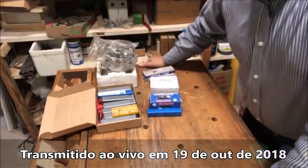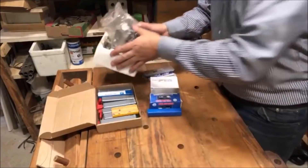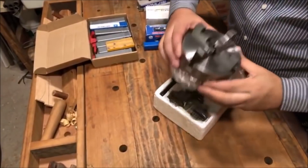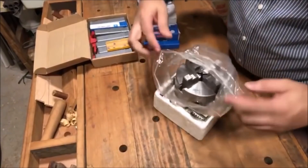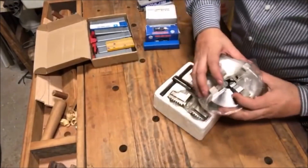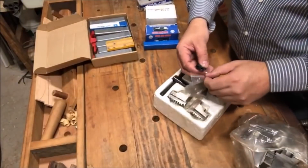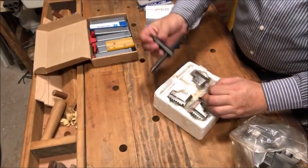Todo mundo sabe que eu tô querendo fazer um torno caseiro. Faz umas semanas atrás eu mostrei essa placa aqui — a placa do torno, 125 milímetros, super legal. Tem um vídeo bem legal só sobre ela. Ela é muito bem feita, tem quatro castanhas externas, mais quatro castanhas internas, parafusinhos pra prender na flange, e a chavinha para apertar a placa.